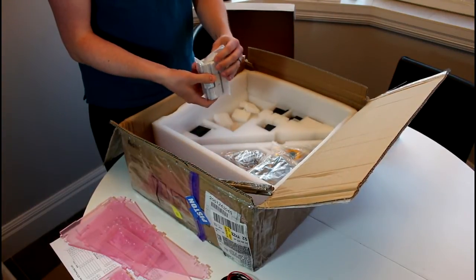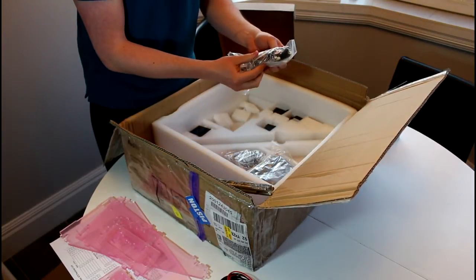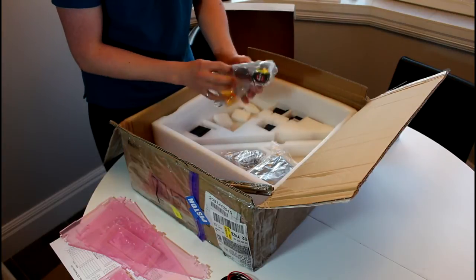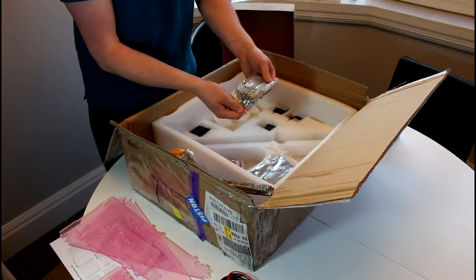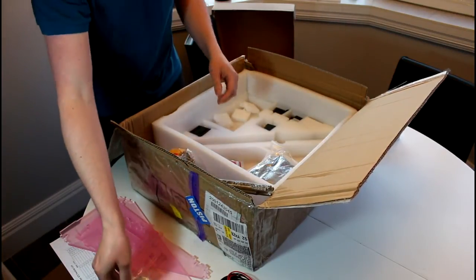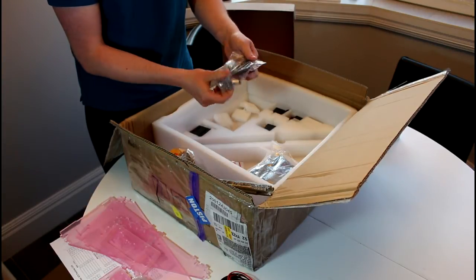We got the linear slides — I think they're bushings more than bearings, but they're here as well. Some tape, some electrical components, and a little mini tape measure. Some tweezers, Allen wrenches, and some bigger wrenches. A little fan. And then all of the nuts and bolts to assemble this thing — I'm going to have to look at the instructions because there are a lot of little itty-bitty parts. We got the belts, some gears, some connectors for the smooth rods, and some bearings in this little bag.